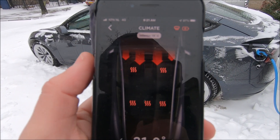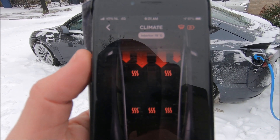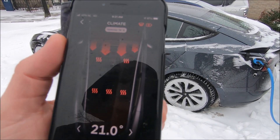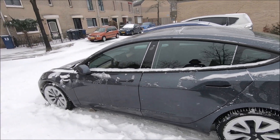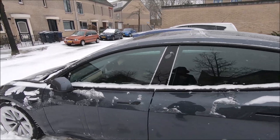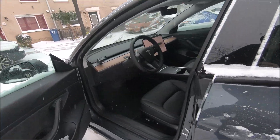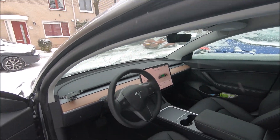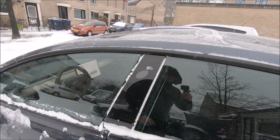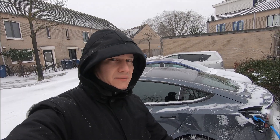So you need about five minutes to get to a very comfortable temperature inside the car. The seat heaters are probably warm by now. Let me try to open the doors — they open nice and easy, no problem. But yeah, that's the test for today. Thank you for watching, please like and subscribe, see you later, bye!